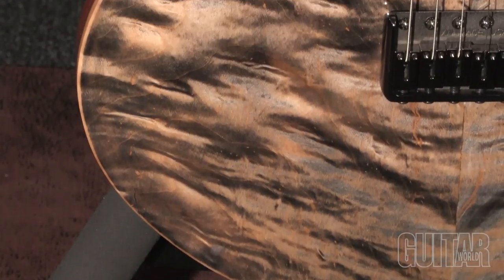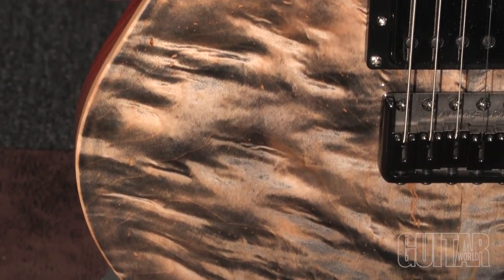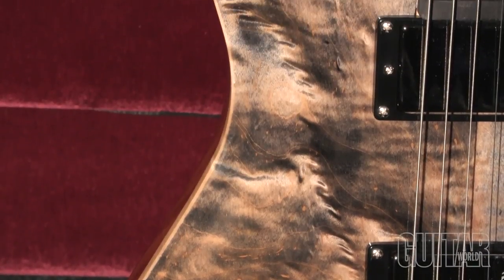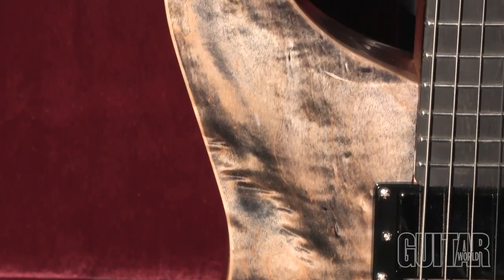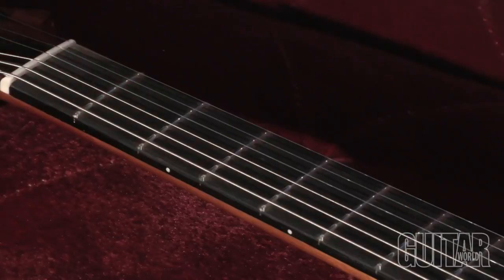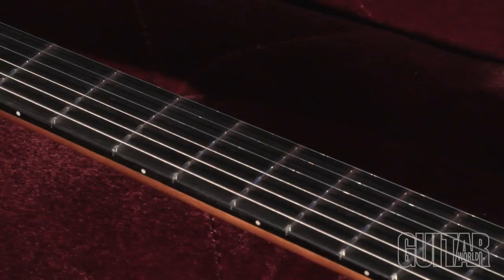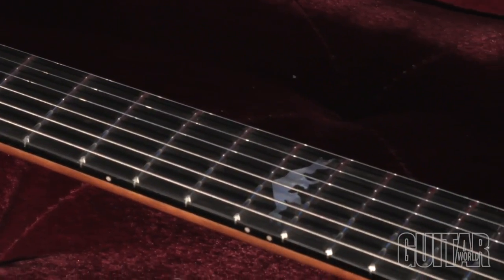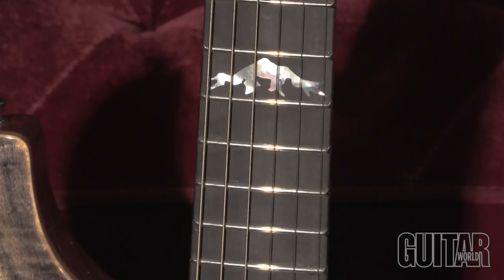This guitar boasts a one-piece mahogany body with a bookmatched figured maple top, shown here in this gorgeous black ice gloss satin finish. The guitar also features a one-piece quarter-sawn mahogany neck with a comfortable standard C profile, rosewood fretboard, and Baldacci's signature mountain inlay on the 12th fret.